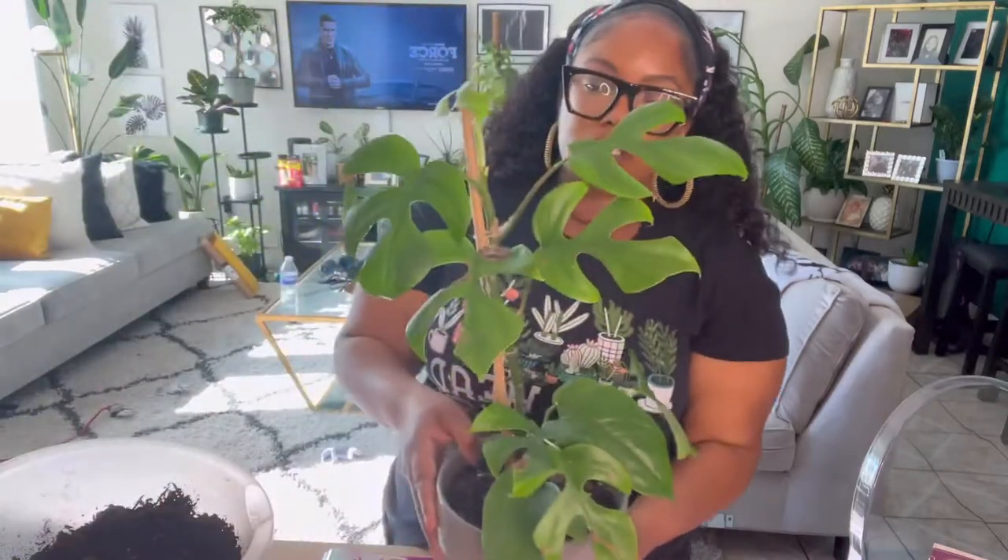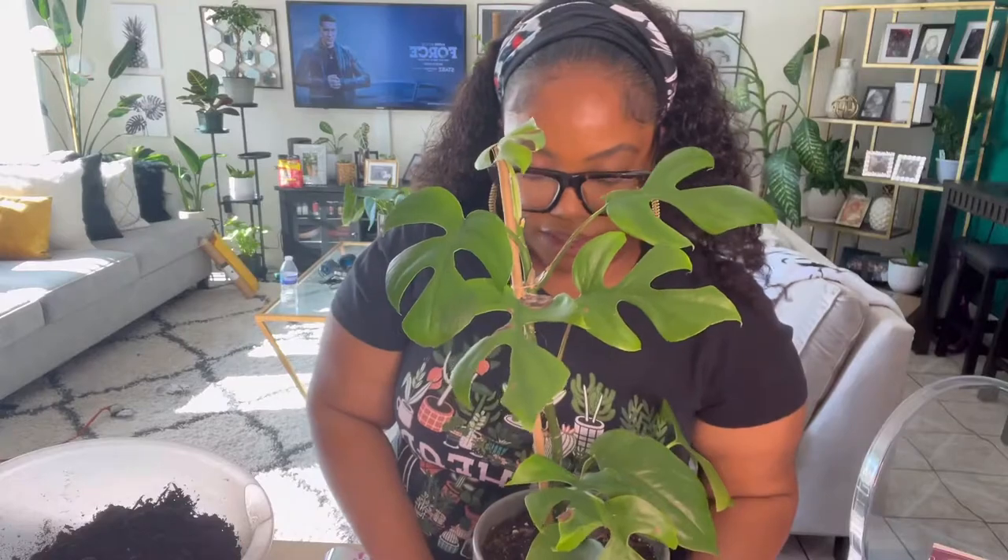Hi, welcome back to my channel. I'm Akilah. In today's video, I actually wanted to add a moss pole to my mini Monstera here.